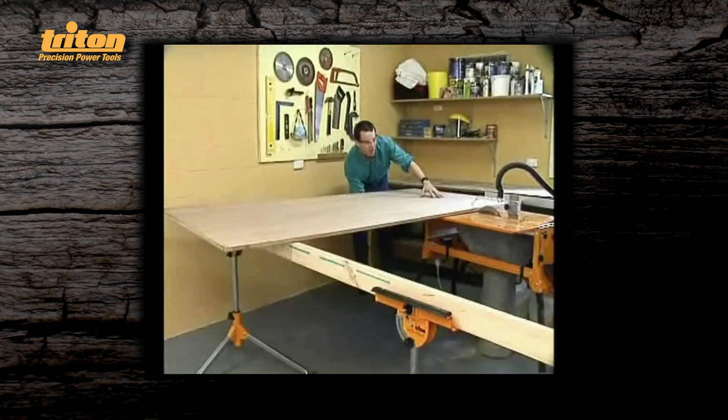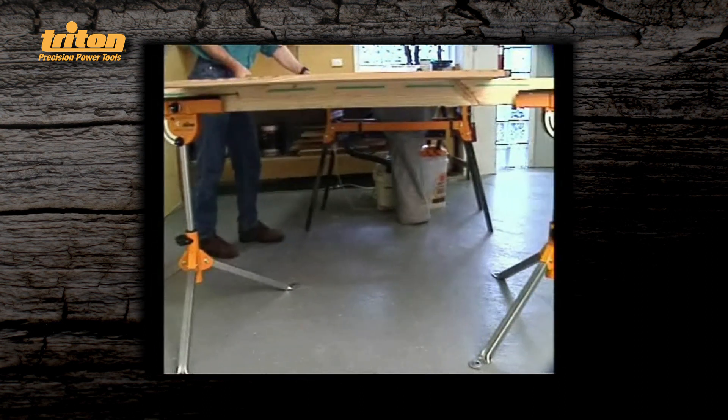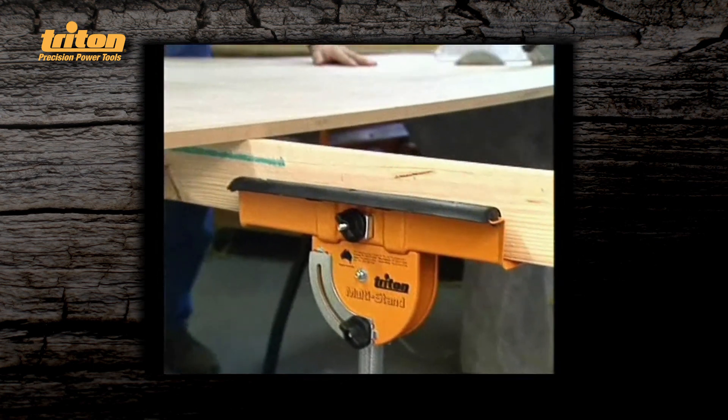Ripping down large heavy sheets? Not a problem when you have a pair of multistands. Simply create an outrigger for your off cut by clamping a length of timber into the U-channels.